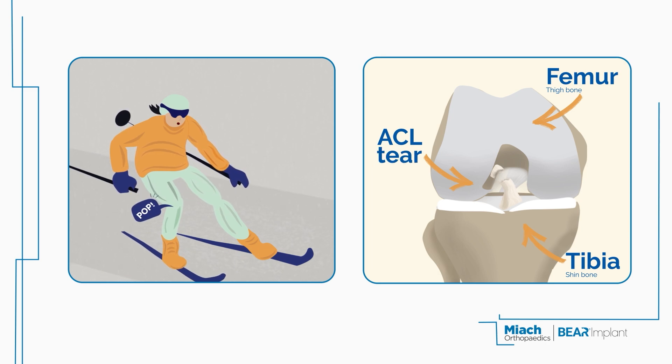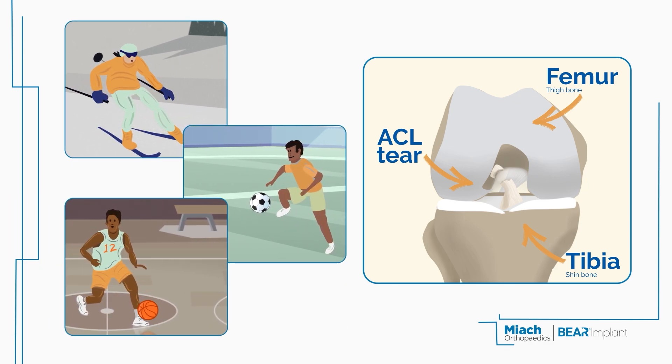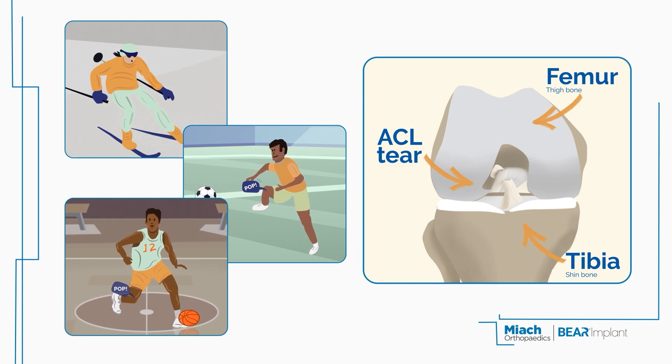ACL tears frequently happen in sports that involve sudden pivoting movements, such as skiing, soccer, and basketball. Often, a noticeable pop accompanies the tear.